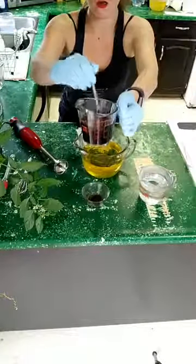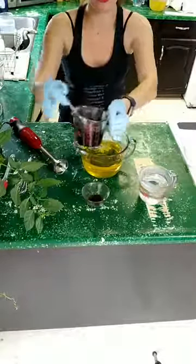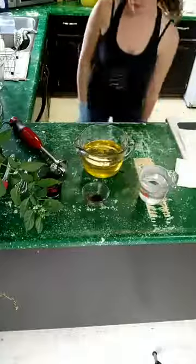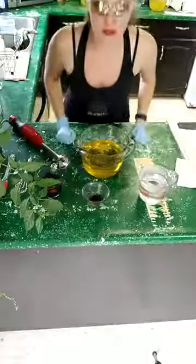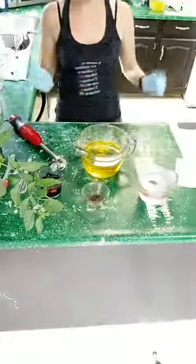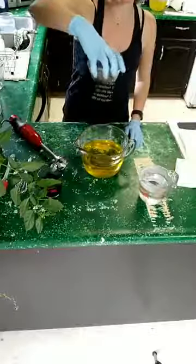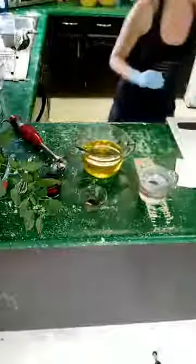I'll show you — I have all my charcoal mixed in oil already, that way it doesn't clump when it goes into my batter. I've had a lot of requests lately for live videos of me making soap, so here it is! I'm making a charcoal soap — it's going to smell like Licorice Mint. My Licorice Mint is actually a blend of essential oils: peppermint with anise and vanilla, and it smells quite nice.